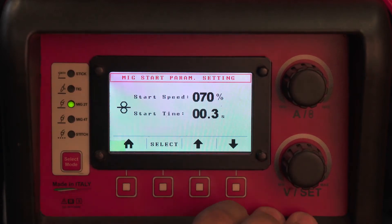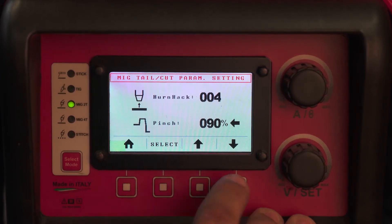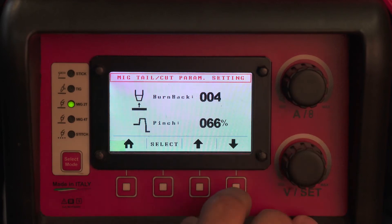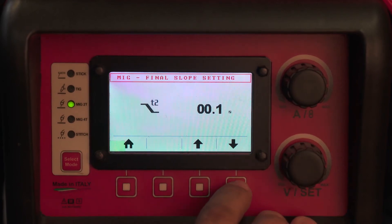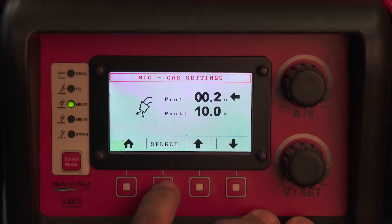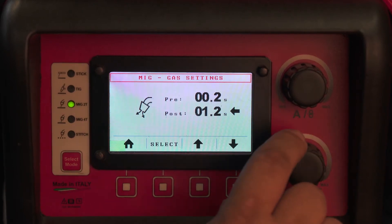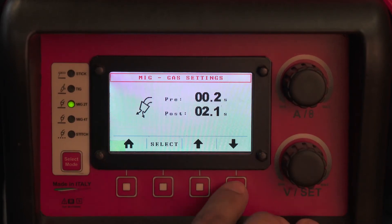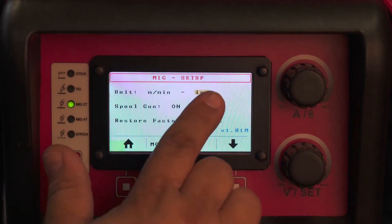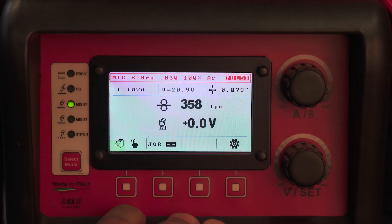A good start speed would be anywhere between 60 and 80%, start time 0.3, burn back 004, a pinch of no more than 70. A slope down is not necessarily required. You have a pre-flow and a post-flow — a longer post-flow can be nice, but more than two or three seconds is really not required. Here you can set your standard and metric settings for your machine.